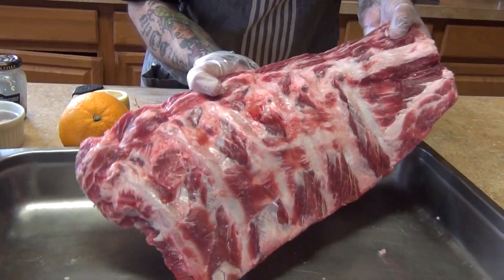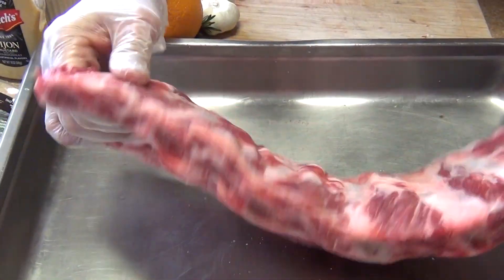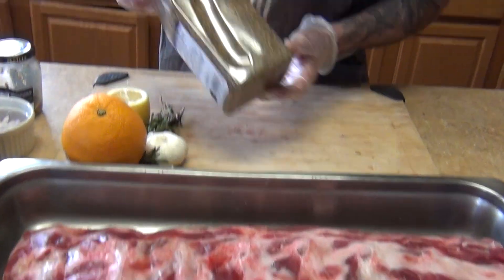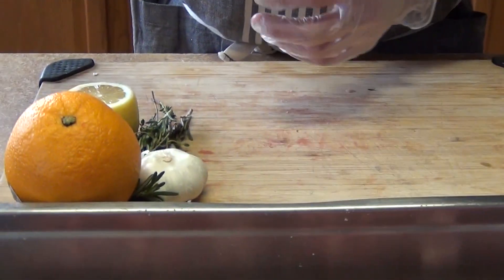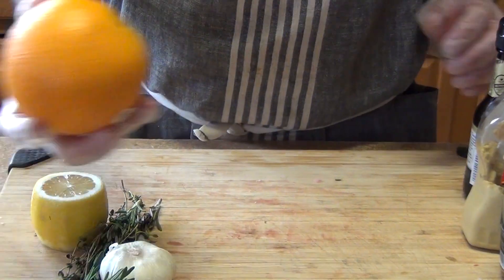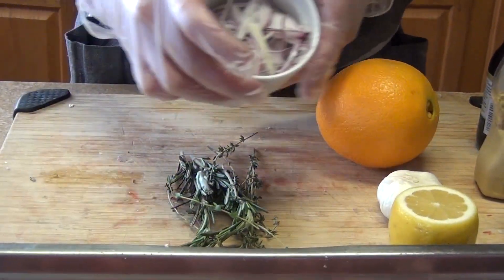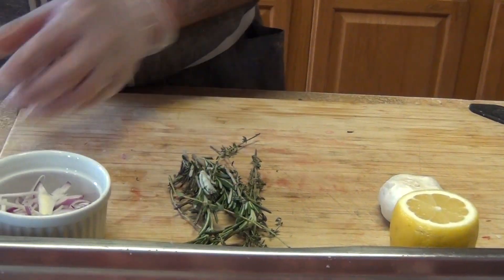Welcome back to my channel. Today we're going to make beef back ribs. For our baby back ribs I'm using beef — you can always use pork, but I haven't seen pork in the store for a while. I'm going to season it like a New York strip or ribeye, using dry seasoning, dry herbs, mustard seeds, ground mustard, Worcestershire sauce, zest of orange, garlic, zest of lemon, thyme, rosemary, red onion, black pepper, and olive oil.